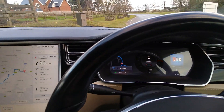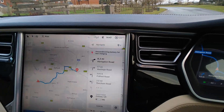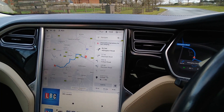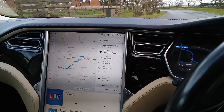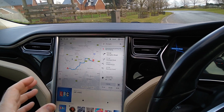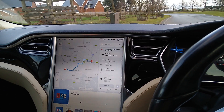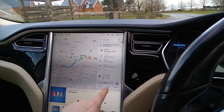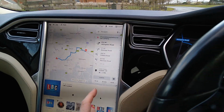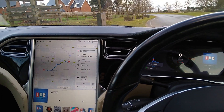The outside temperature is 12 degrees at the moment. We can see up there that the battery preconditioning has started — what that's doing is heating the battery pack up as we drive, so when we get to the supercharger the battery is at optimum temperature to take a fast charge. The drive is 33 minutes away and it's 19 miles. I'll next see you when I'm plugged in at the superchargers at Oxford services.